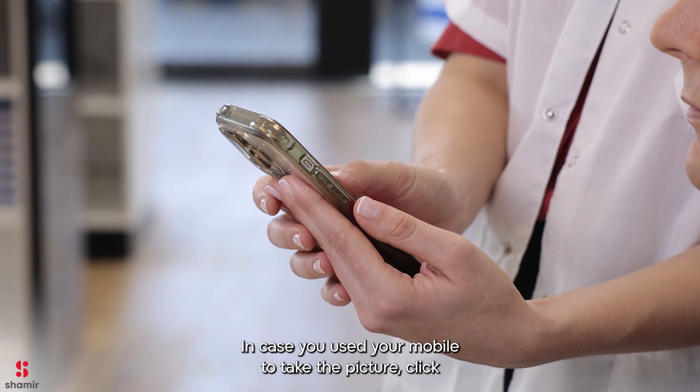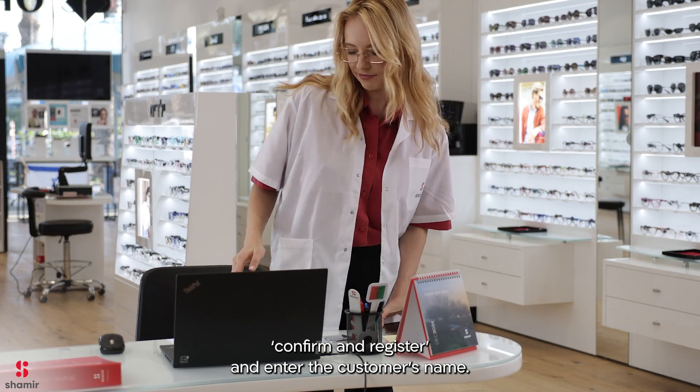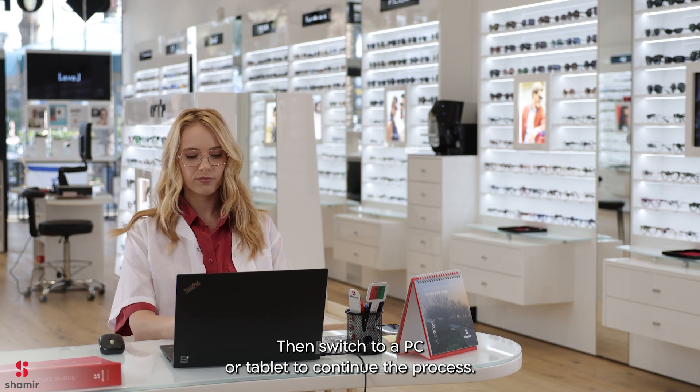In case you used your mobile to take the picture, click Confirm and Register and enter the customer's name. Then switch to a PC or tablet to continue the process.